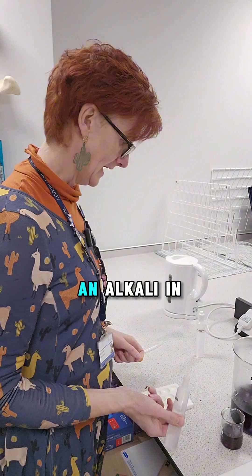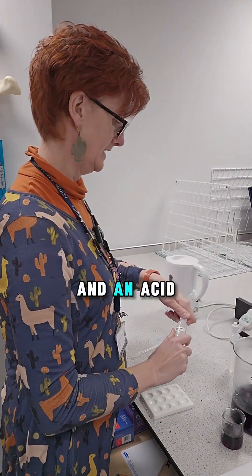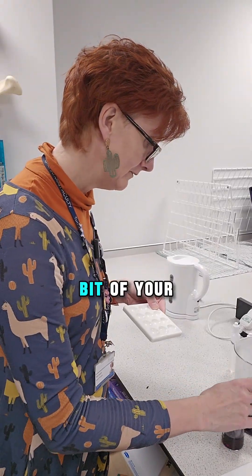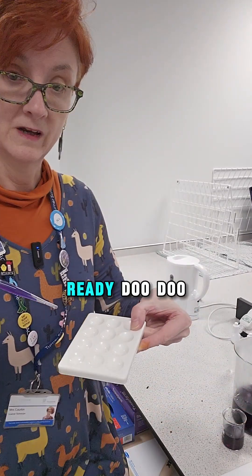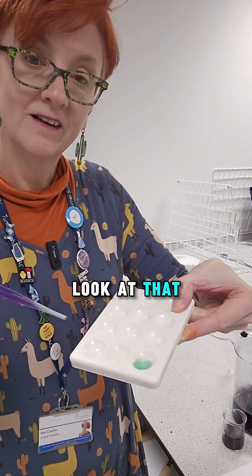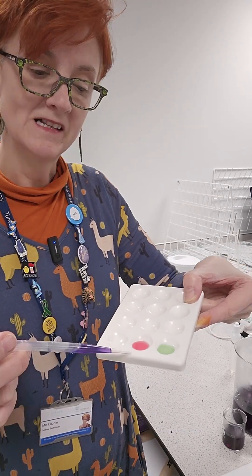I'm going to put an alkali in one dimple and an acid in the one next to it. Bit of your indicator. Ready? Doo-doo-doo. Boo! Green — look at that. Goes green or goes red. Pretty impressive. That's the acid, and that's the alkali.